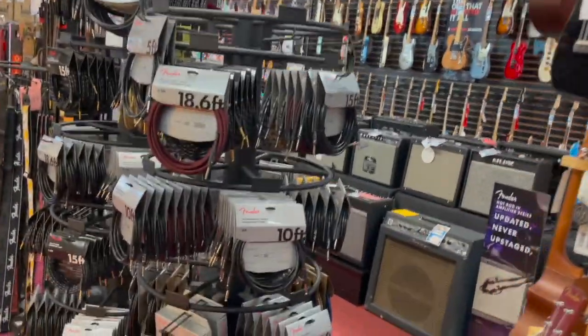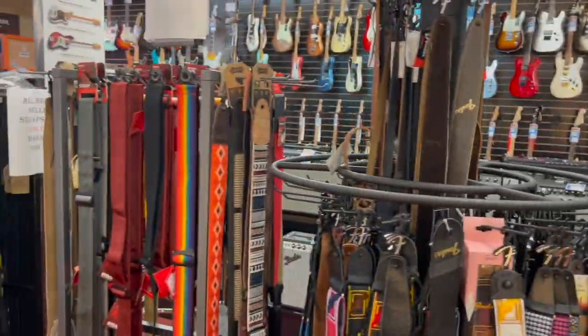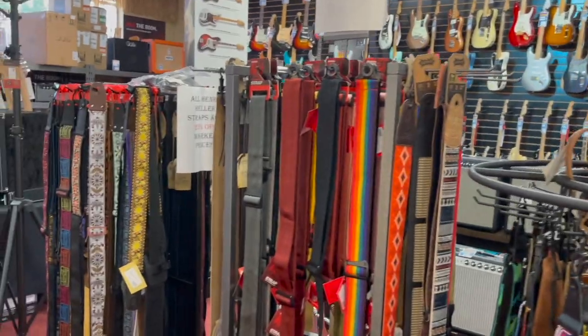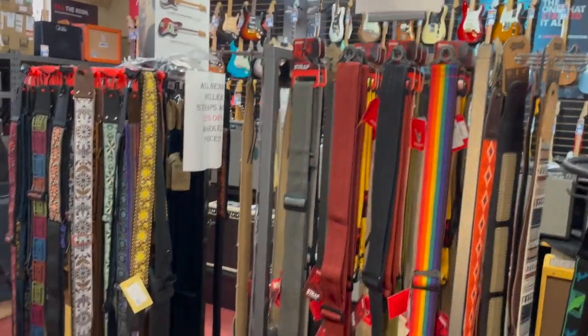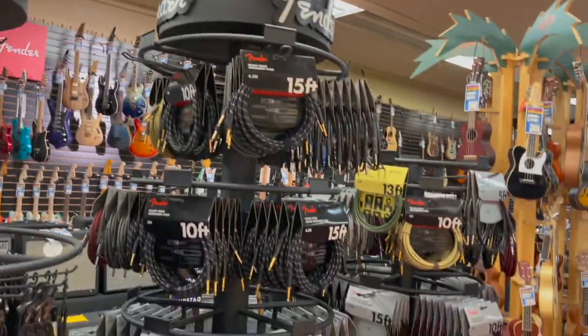We have a really nice supply of Fender cables, instrument cables, Fender guitar straps — well, Levy's guitar straps, Henry Heller guitar straps. If you need a guitar strap, we probably have one you're going to like here. Same with cables.